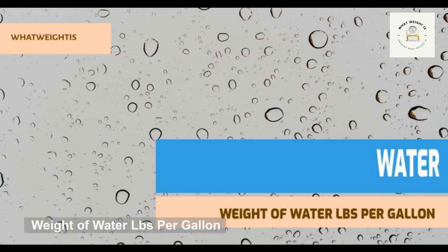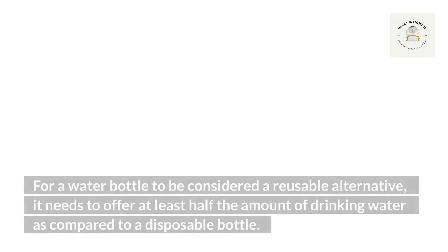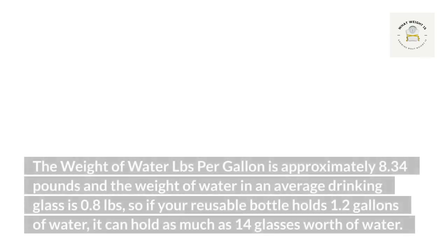Weight of water pounds per gallon. For a water bottle to be considered a reusable alternative, it needs to offer at least half the amount of drinking water as compared to a disposable bottle. The weight of water pounds per gallon is approximately 8.34 pounds, and the weight of water in an average drinking glass is 0.8 pounds. So if your reusable bottle holds 1.2 gallons of water, it can hold as much as 14 glasses worth of water.